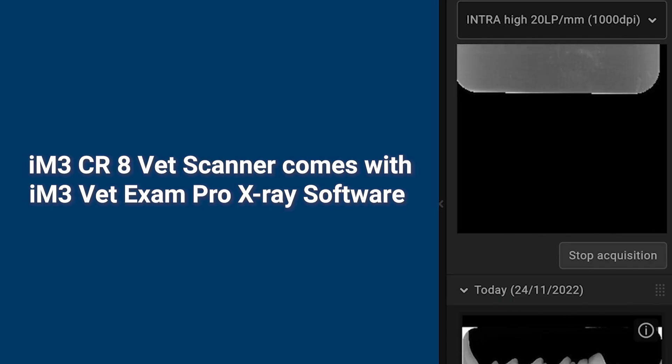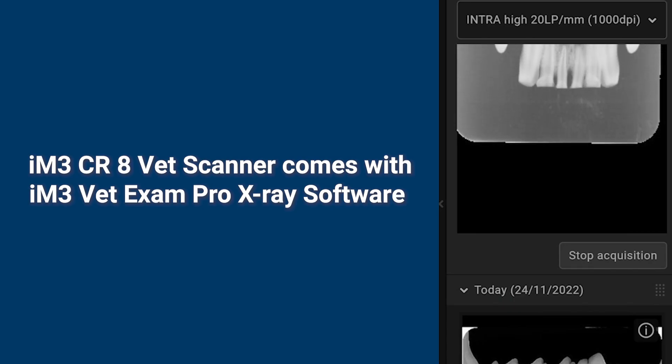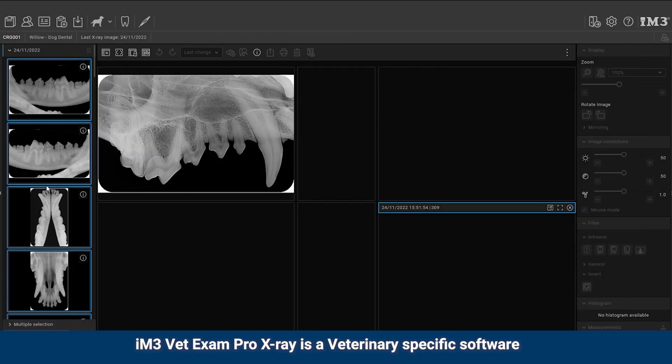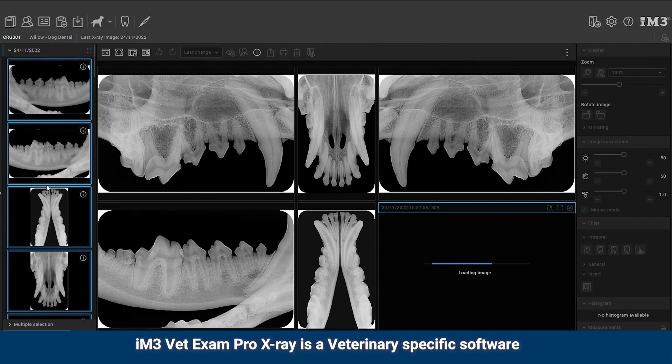The IM3 CR8 vet scanner comes with IM3 Vet Exam Pro X-ray software. IM3 Vet Exam Pro X-ray is a veterinary-specific software.